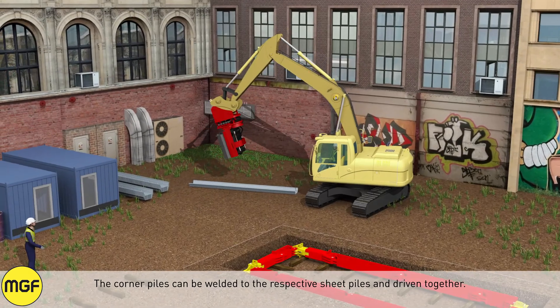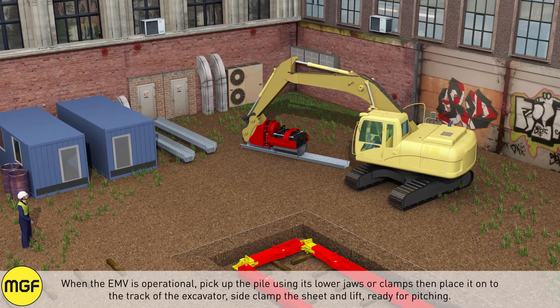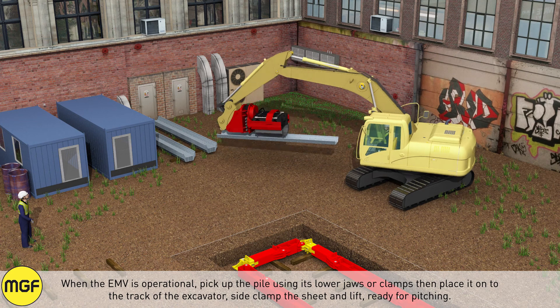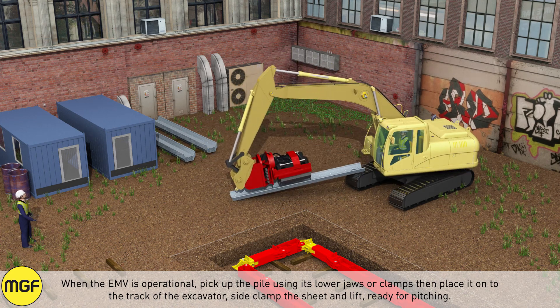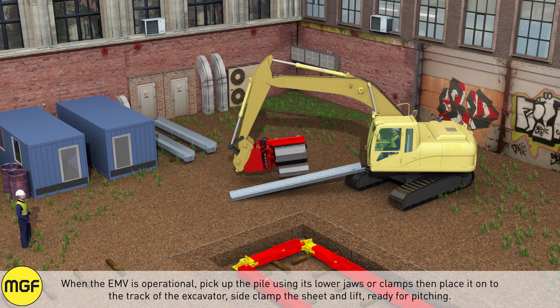The corner piles can be welded to the respective sheet piles and driven together. When the EMV is operational, pick up the pile using its lower jaws or clamps, then place it onto the track of the excavator, side clamp the sheet, and lift ready for pitching.